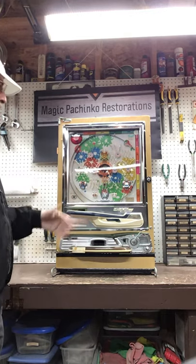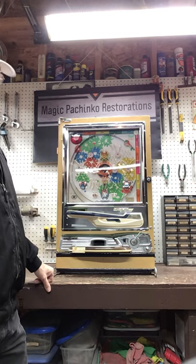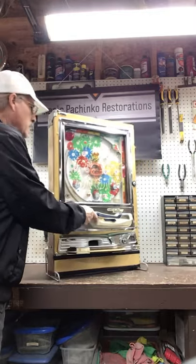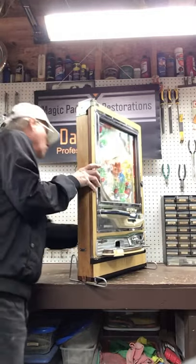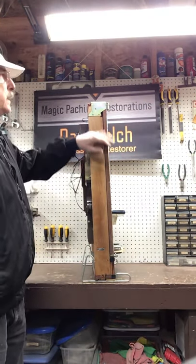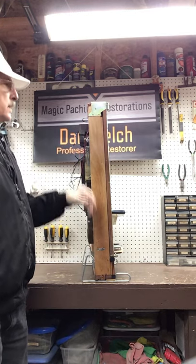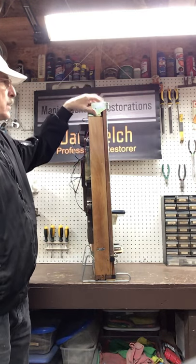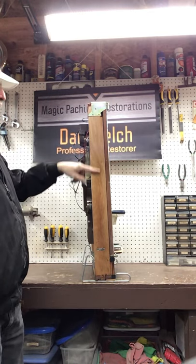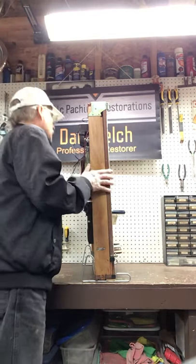Everything gets taken off, cleaned, polished, de-rusted, and then reassembled. The wood on these — I take the wood apart on the frames. This is a beautiful red mahogany wood, but after 40 years of grime it looks pretty bad. So these get taken apart, all the metal parts get de-rusted, and then the wood gets plain sanded and polyurethaned so you can see the natural grain. Very pretty wood.